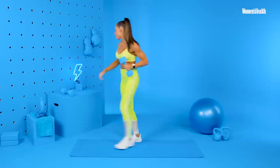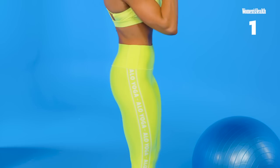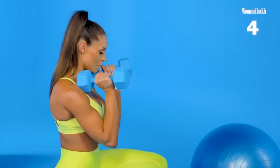All right, grabbing my other dumbbell, going straight into our reverse lunges. Dumbbells up here, or again, you can hold them down here if it's more comfortable for you. 10 reps per side, 20 reps total. Don't forget to use your breath. Seven. Eight. Keeping our core strong. Ten. We're halfway there.